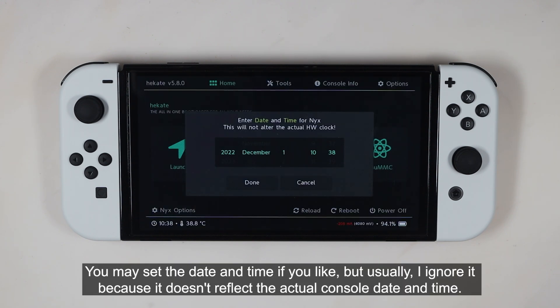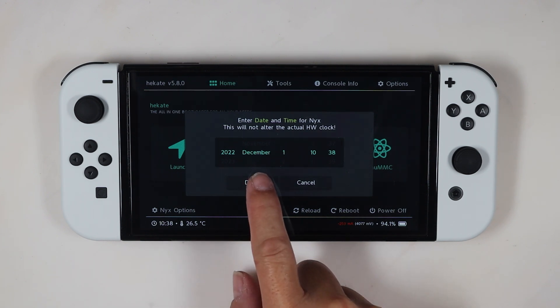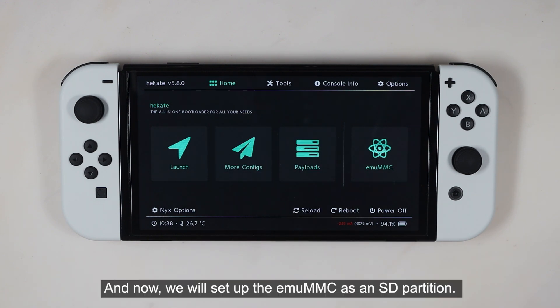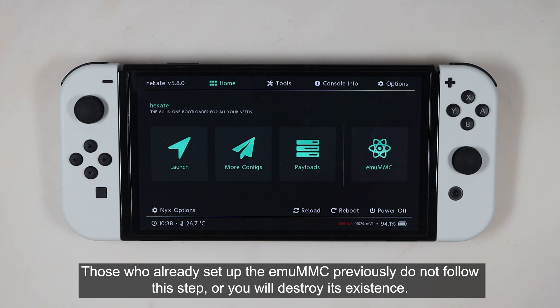You may set the date and time if you like, but usually I ignore it because it doesn't reflect the actual console date and time. Now we will set up the EMUMMC as an SD partition. Those who have already set up the EMUMMC previously, do not follow this step or you will destroy its data.